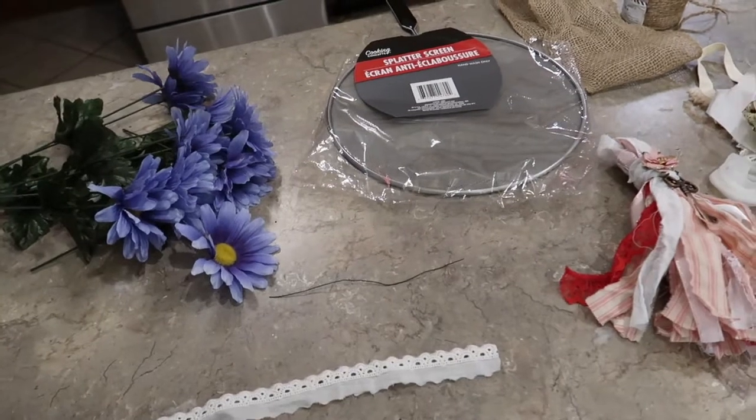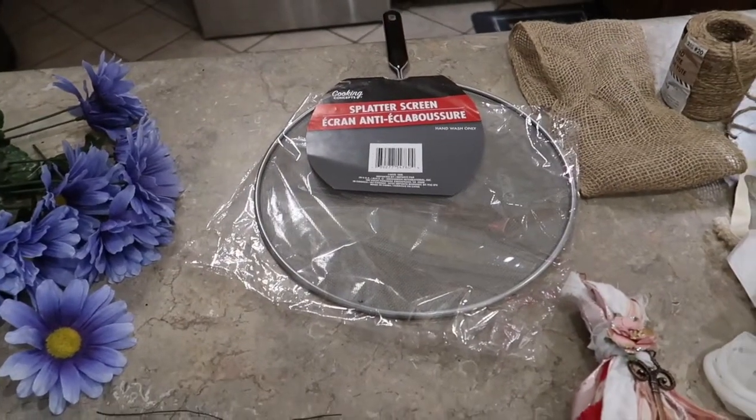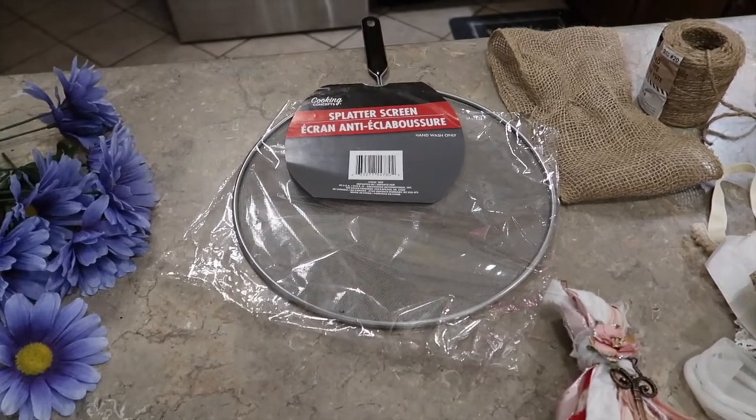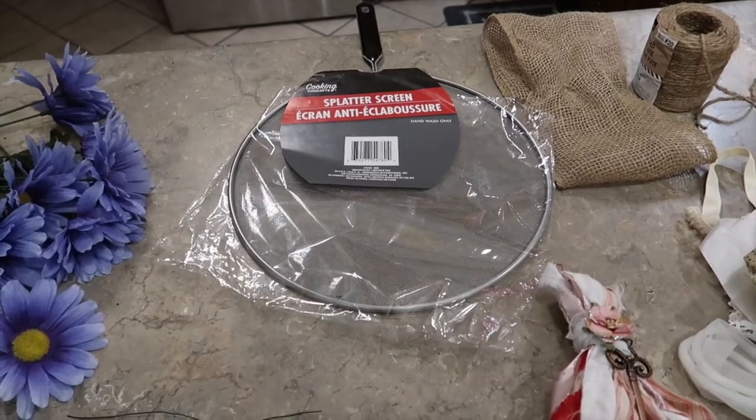Hi friends, welcome back to my channel. I've got a cute idea for you today that I thought you could give a friend as a happy gift, a Mother's Day idea, or even decorate a little girl's room with it. I'm going to create an earring organizer.